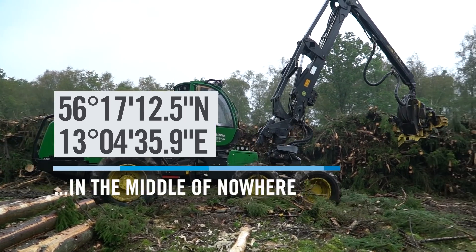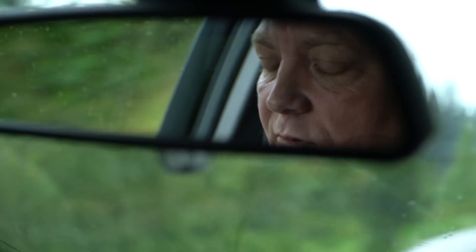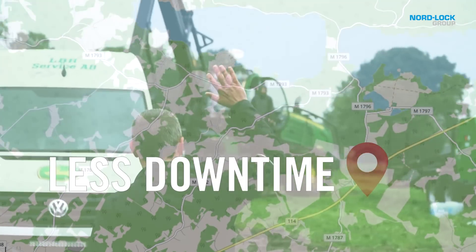Today I'm going to visit a customer on-site out in the forest. That's a great advantage with the expander system — it's easy to install so you don't need to take the machine to the workshop, which means much less downtime.